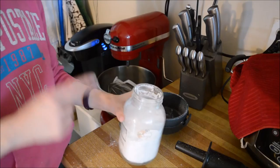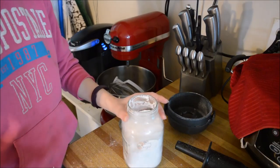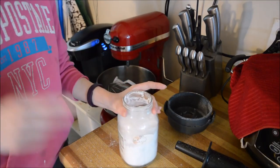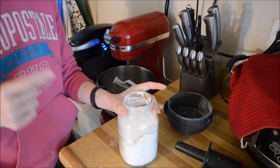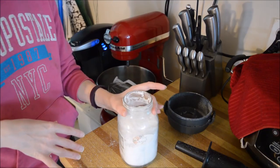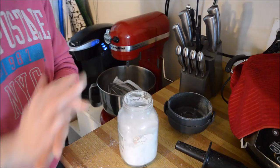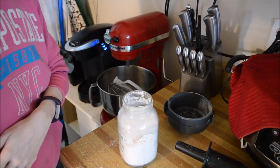I hope that answered everybody's question as to how and why I make my icing sugar. I got sick and tired of trying to find bags of icing sugar or powdered sugar that were gluten-free — it's just not worth it anymore, so I started doing this. This does work in a regular blender too; I used to do it that way. It just takes a lot longer unless you have a really good blender. So I hope you enjoy, and I'll see you again soon — bye!